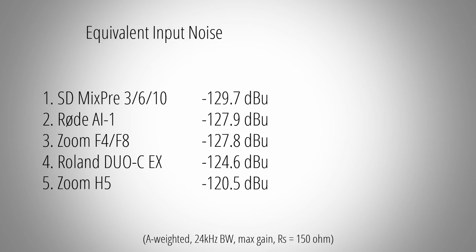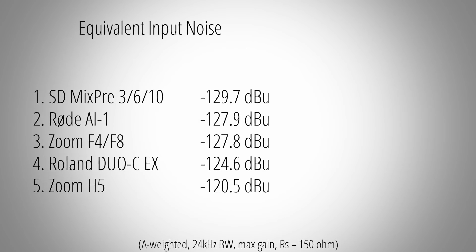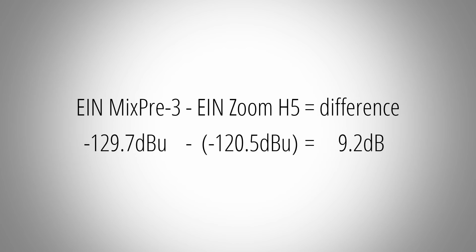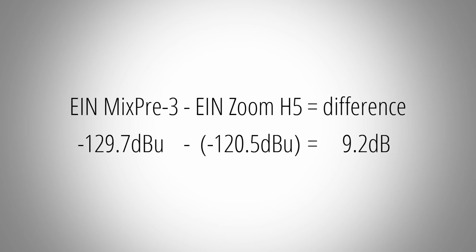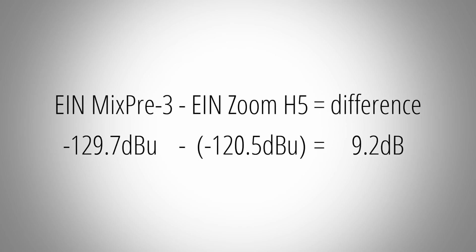As I already stated in the beginning, you can now take these numbers and directly compare them. As an example, let's take a Sound Devices MixPre 3 and a Zoom H5. When you subtract the equivalent input noise of the H5 from the equivalent input noise of the MixPre 3, you will get a difference of 9.2 dB. This means you can expect about 9 dB difference in noise between a MixPre 3 and a Zoom H5 when recording with dynamic microphones.